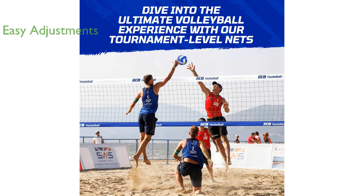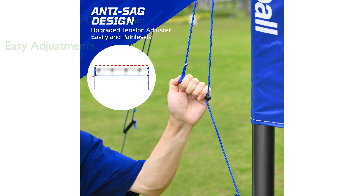The net tension adjuster allows for precise and easy adjustments, ensuring the net remains taut and minimizes sagging during play. Included in the set is a soft-touch volleyball with a rubber bladder and a sturdy 1-inch PE boundary line that can be securely anchored with corner stakes.